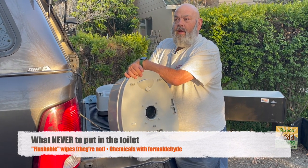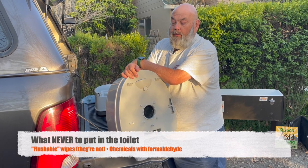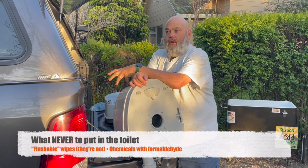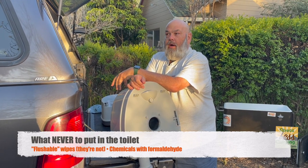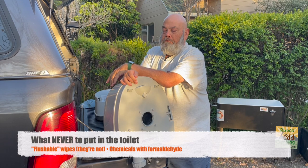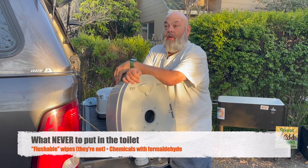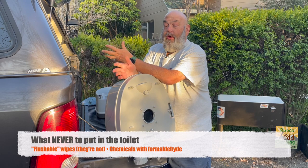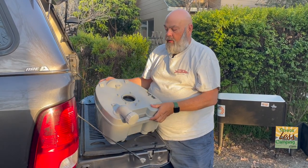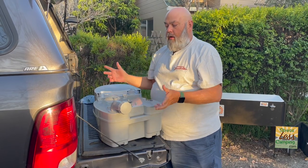Overall, a great product. We're going to use this in our vintage trailer, and it's obviously very portable and easy to use. It works — and what more can you say? It's a toilet that works and it's portable. That's our review of the Camco portable toilet.